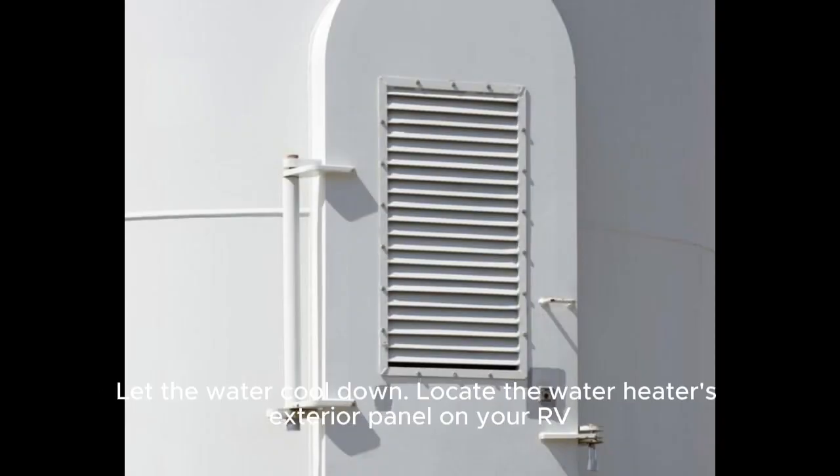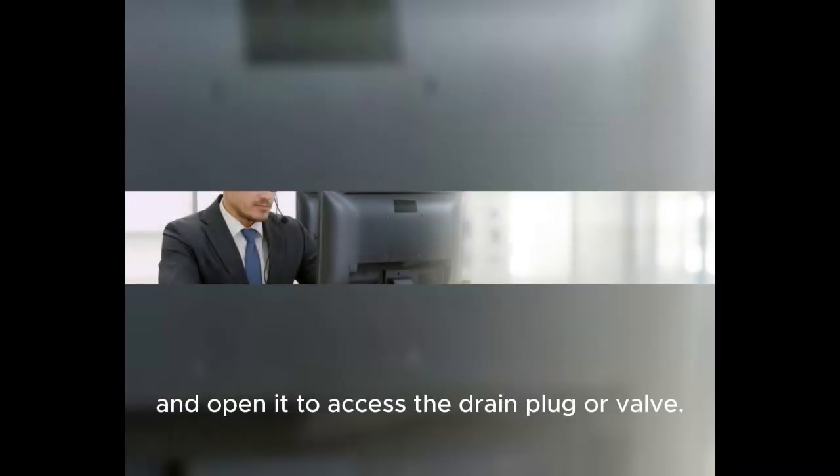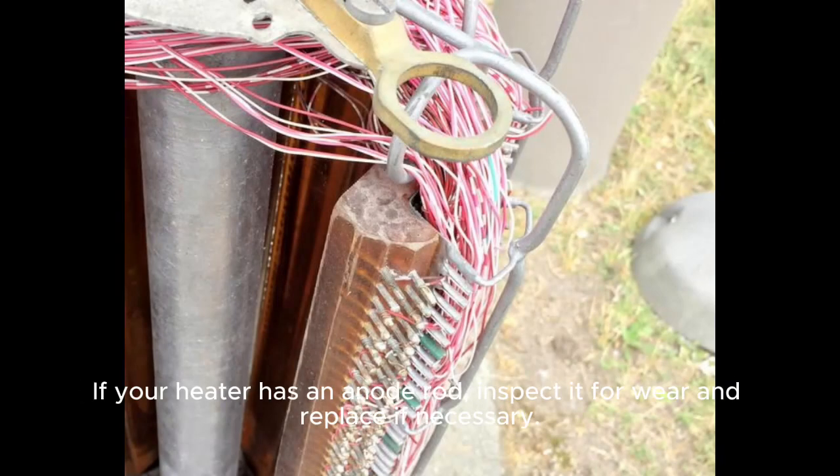Locate the water heater's exterior panel on your RV and open it to access the drain plug or valve. Remove the plug or open the valve and let the water flow out until it's empty. If your heater has an anode rod, inspect it for wear and replace if necessary.